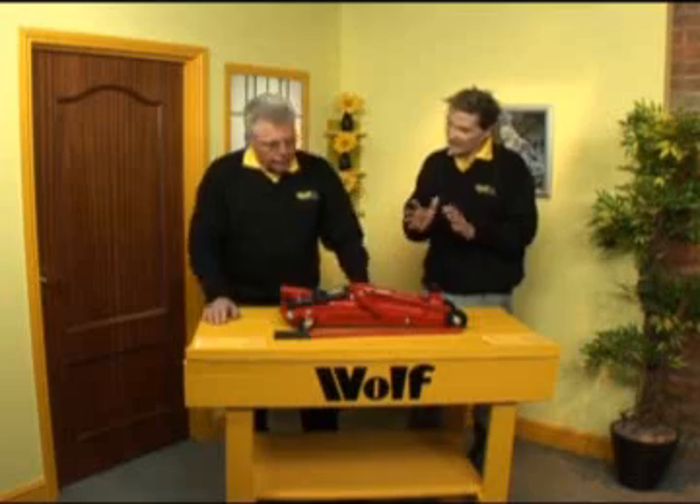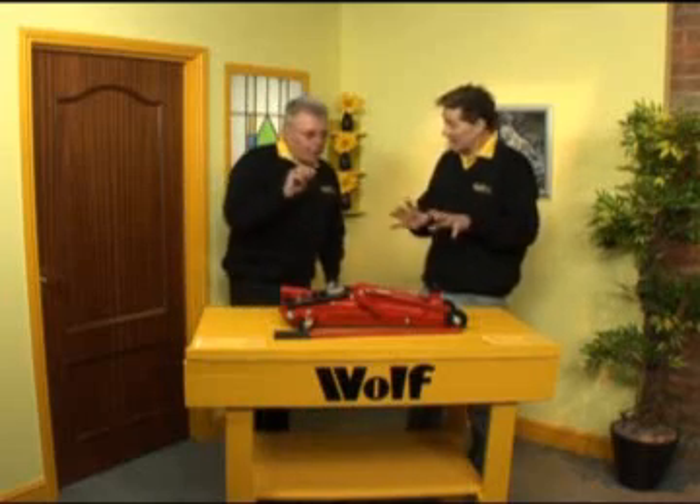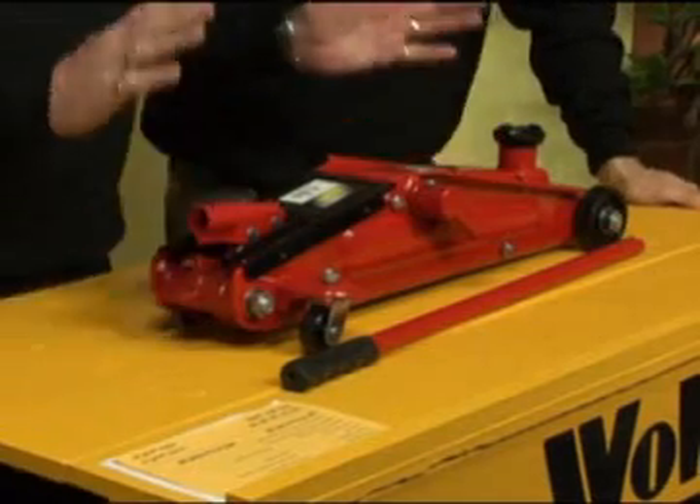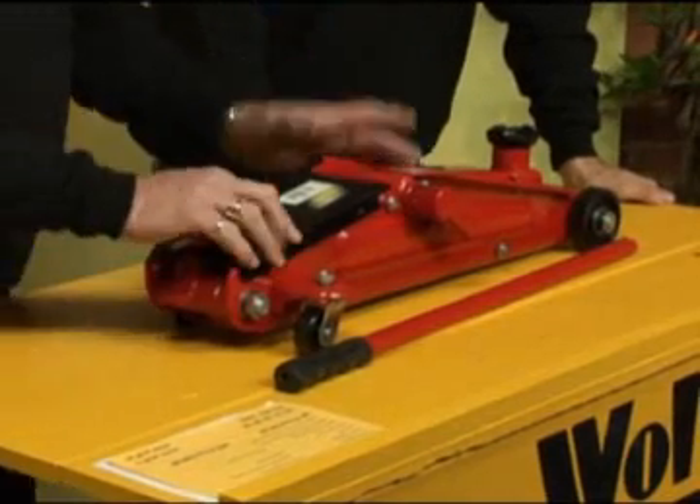Tell me a little bit about this, because there's something a little bit special about this one. I've never seen that feature and you were quite excited about it. This jack is brilliant. At first glance it looks like a normal, conventional trolley jack, but it isn't.